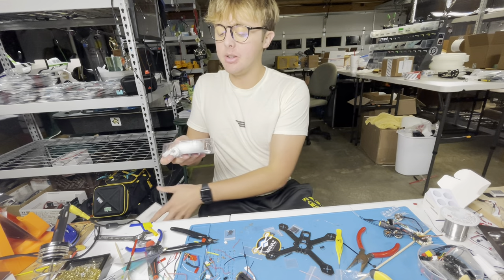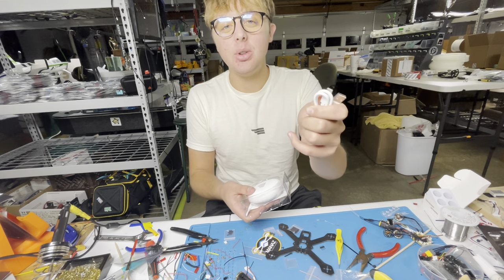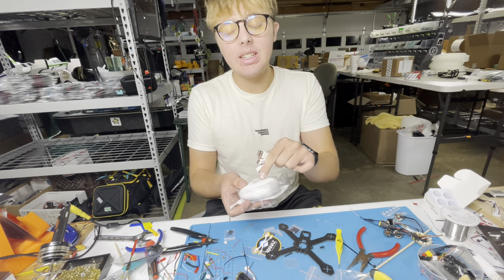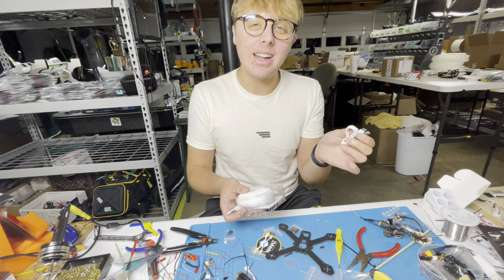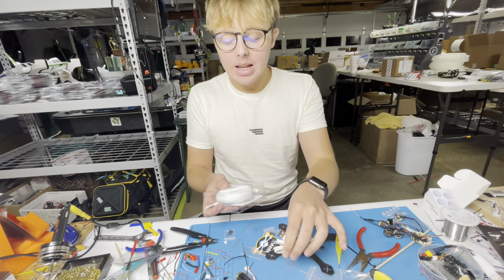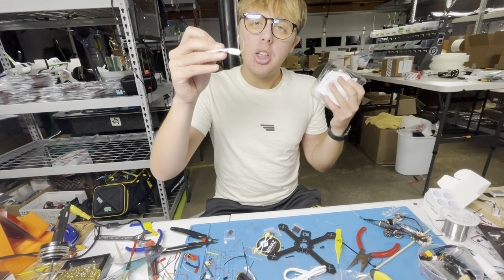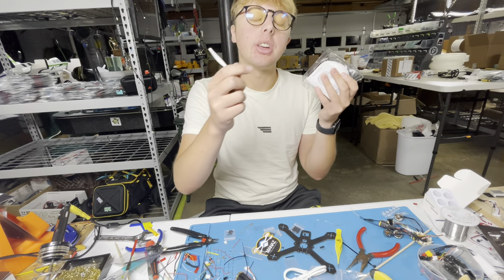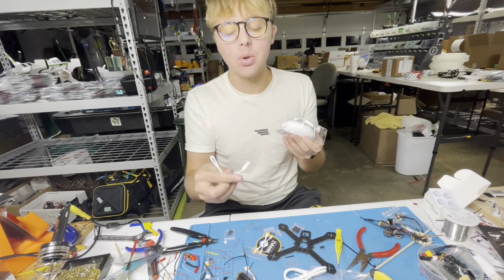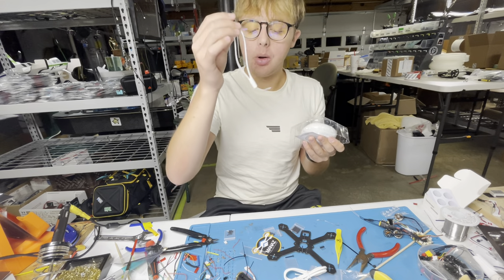Taking it out of the box, we have our charging cable, which is USB and USB-C, so you're going to charge this thing via USB-C — super nice because hopefully you already have those cables laying around. Then we have the wristband, which you can easily hook onto the Handy Heater and then onto things, hold it on your wrist, or do a bunch of things with it. Very versatile with this nice little silicone wristband.